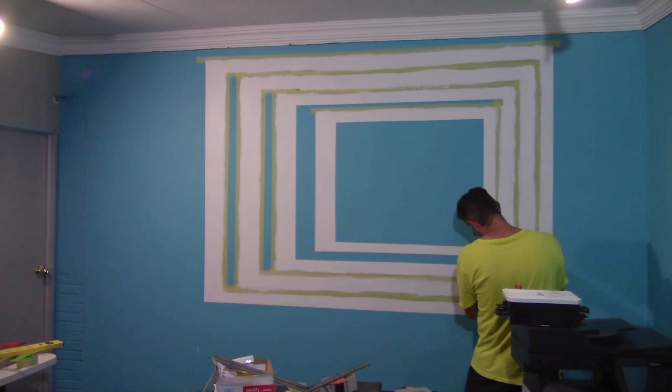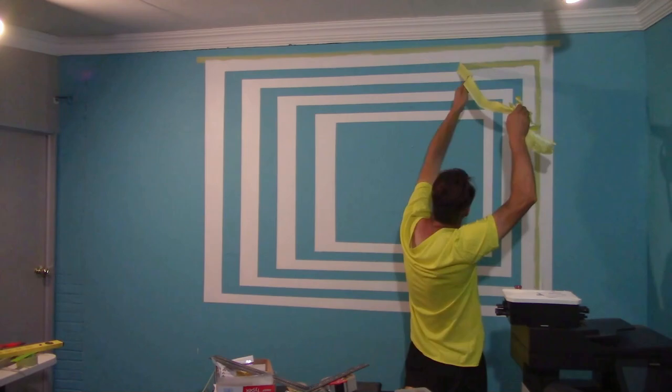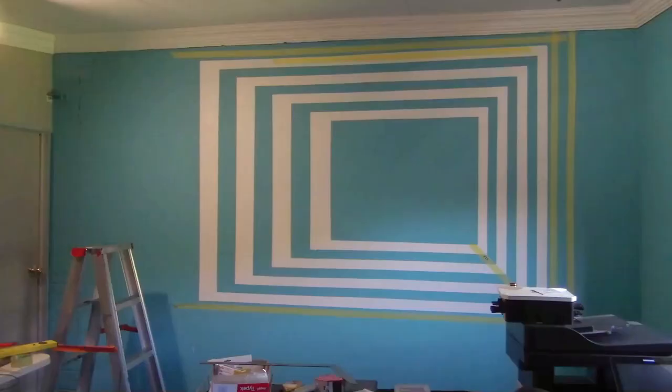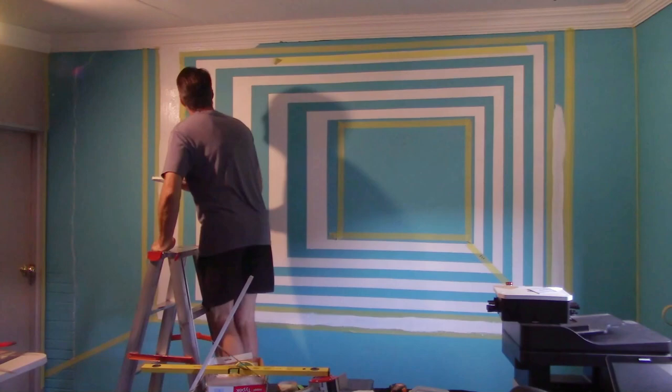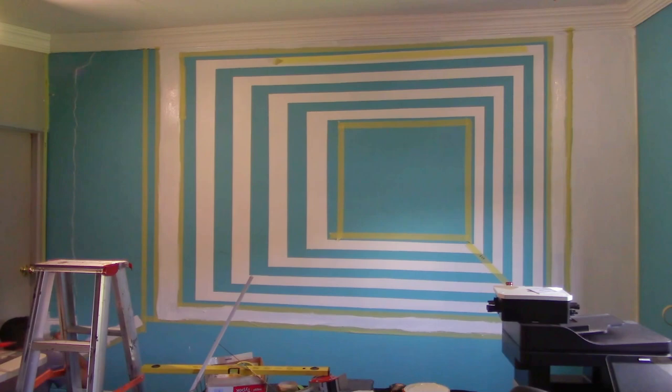You never know what the result is going to be like — you're busy, you do it, pulling down, and suddenly I realized: wow, this looks nice. I thought this was it, and I kept on going. I used quite a lot of tape, and it's quite easy to do — it was not that bad.